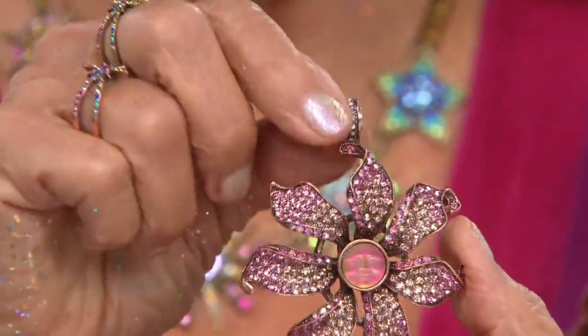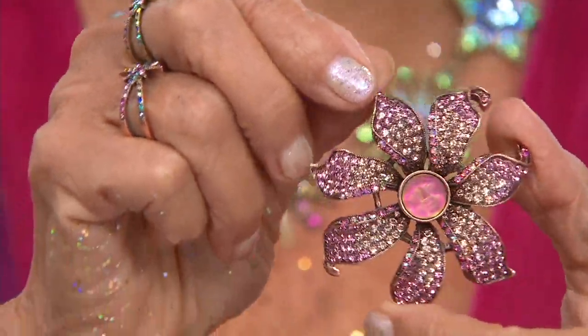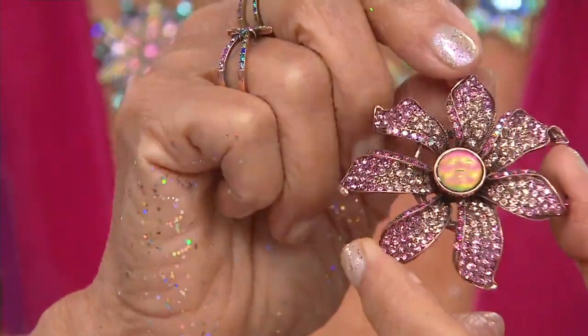This is a Stargazer lily — look at the three dimensions of it. I just love it, and it has the Sea View Moon right in the middle of it.